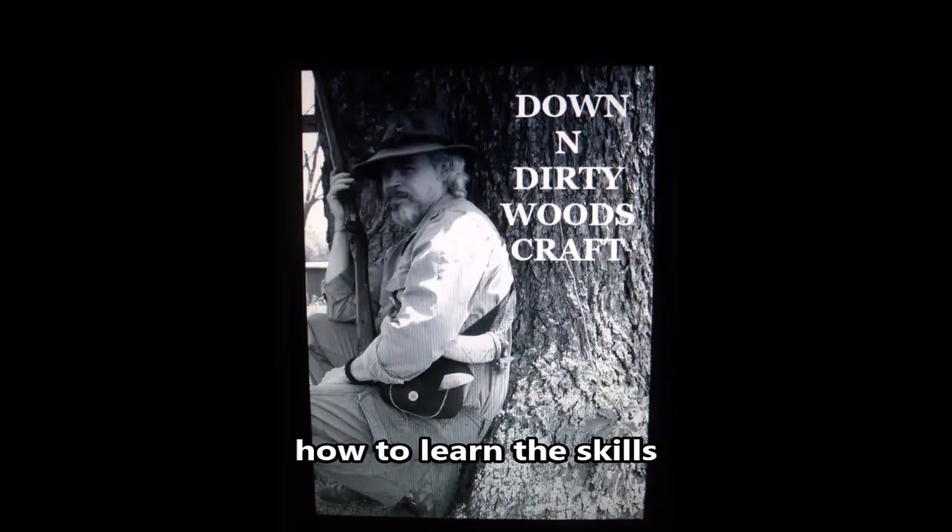Hi guys, if it's Tuesday, it's Dan and Dirty Woodcraft. Today we're going to talk about a skill.